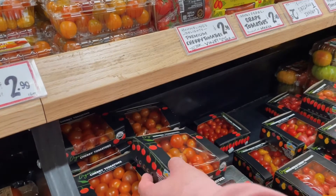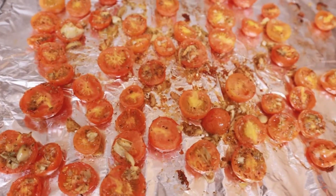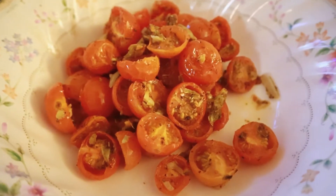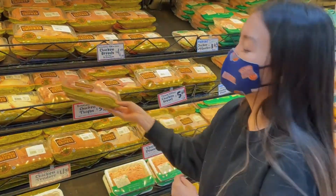I got some cherry tomatoes because Josh makes this really good baked cherry tomatoes — he just puts olive oil, oregano, garlic, and salt, and it's so good. I also got some chicken because I'm gonna make lemon chicken soup later today, so watch the vlog if you want to see that.